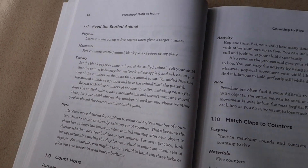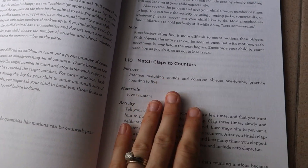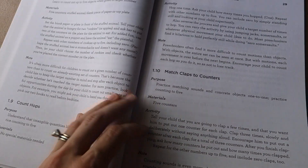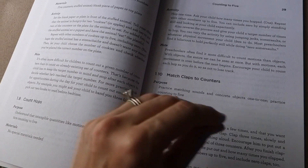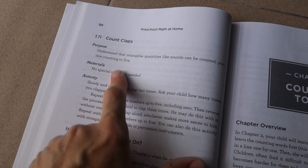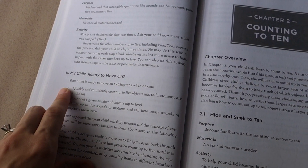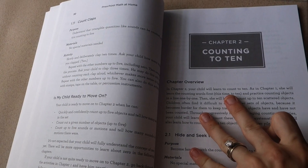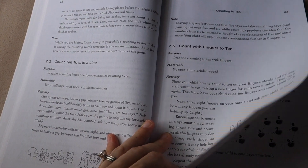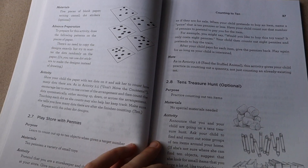You also practice feeding stuffed animals a particular amount — for example, this stuffed animal is hungry for three cookies, and your child needs to count out exactly three. Then comes counting intangible objects: counting jumps and counting claps. That's a further complication of counting — you can count things you can't see or things you hear. After matching claps to counters, there's an assessment of whether your child is ready to move on to Chapter 2: Counting to Ten, with similar but not totally repeated activities.